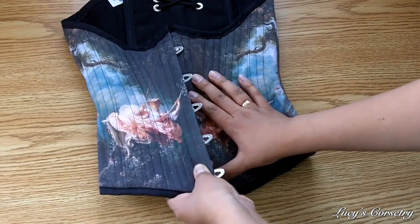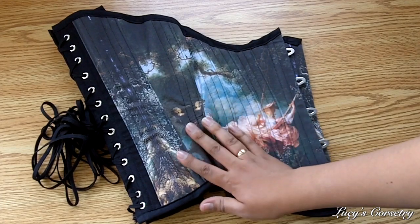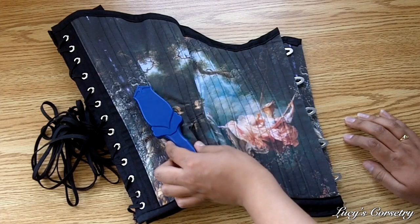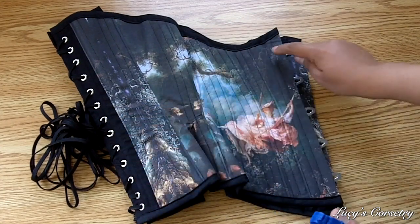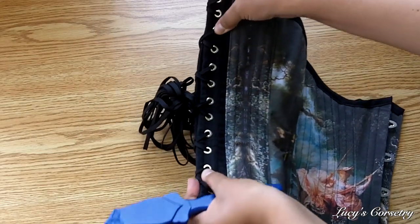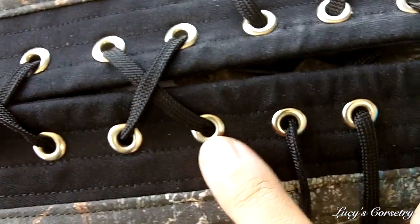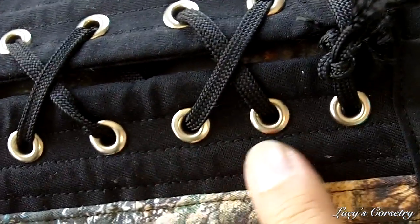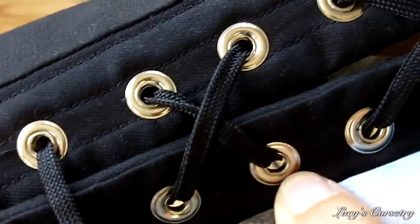There is a quarter-inch wide flat steel bone on either side of the busk for reinforcement. Since I requested double steel boning, there are a total of 28 bones — 14 on each side, not including the busk. On the seams there are pairs of quarter-inch wide spiral steel bones, except near the back panel by the grommets where there are quarter-inch wide flat steel bones. There are 26 two-part size double-zero grommets in total — 13 on each side — equidistantly set, finished in silver with a medium flange.